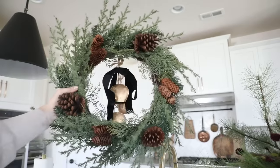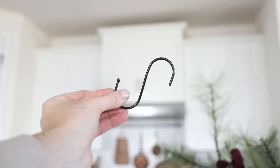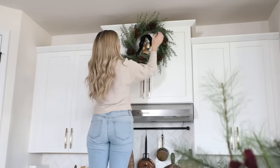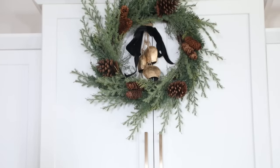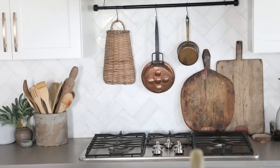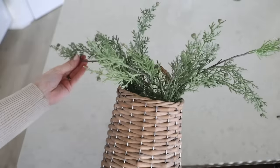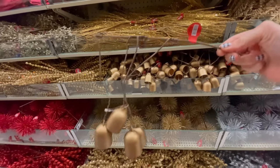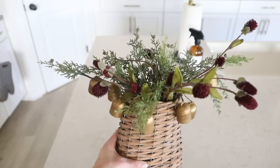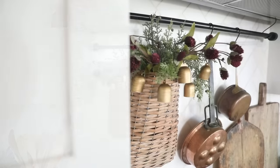Next I wanted to dress up the cabinet and countertop area, so I got out this wreath I bought from Walmart last year and added the vintage bells and ribbon myself since both were really cheap. I hang wreaths using an S-hook from Amazon — super quick and easy. I love the pop of green this gives the kitchen and how the bells tie in the brass accents. I also filled my hanging basket — the hanging rod is just a curtain rod from IKEA — with stems from Hobby Lobby, plus these really cool bell picks for a pop of brass, and one of those thistle stems to tie in the burgundy accent.